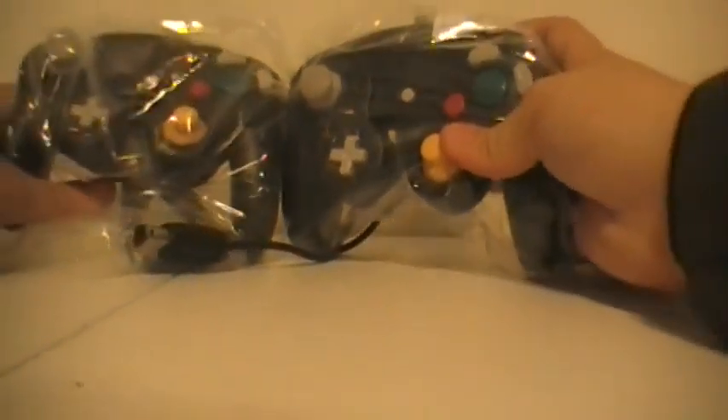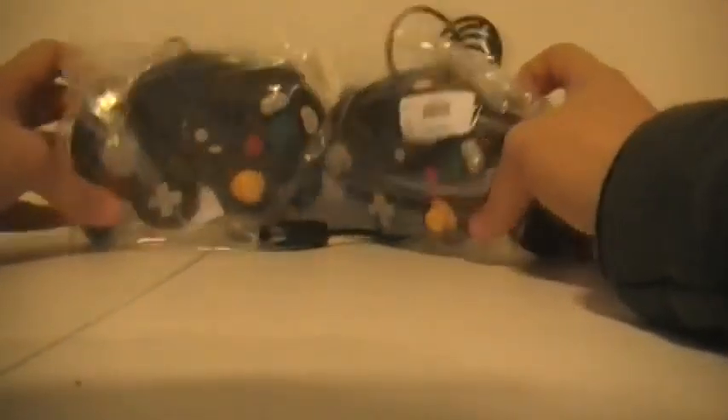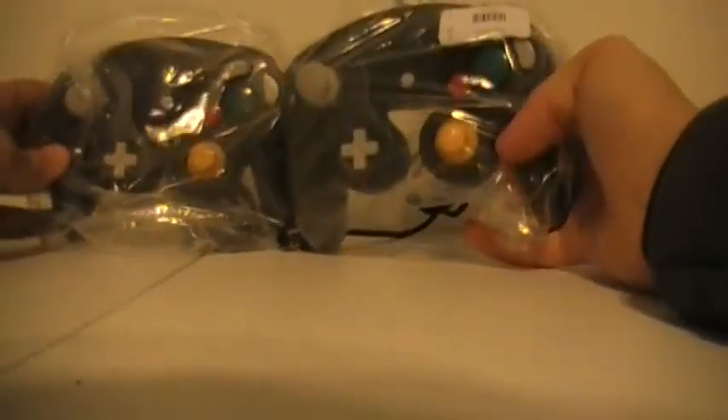Alright, well, here they are — two Nintendo GameCube cameras, just front and back. These are the real deal.